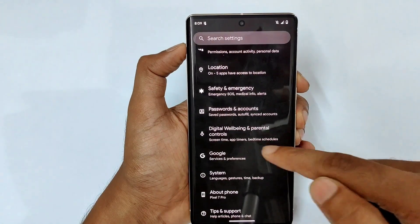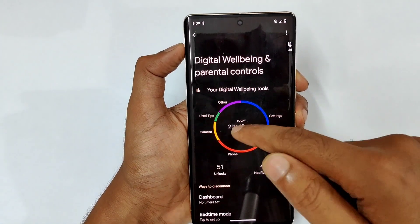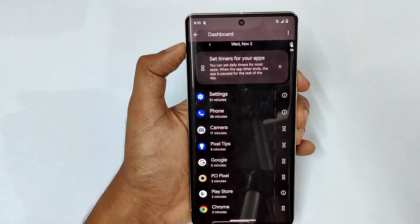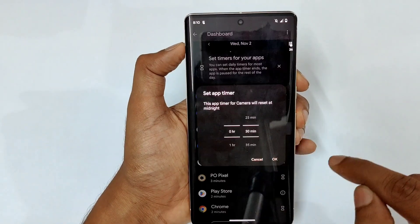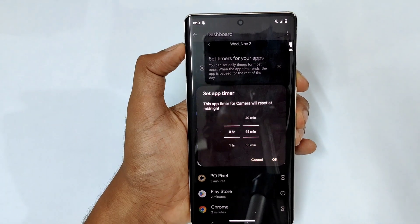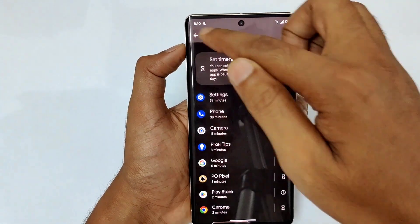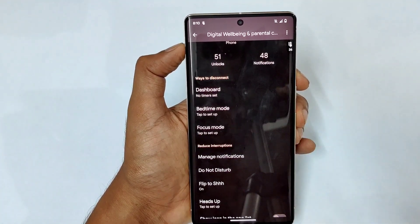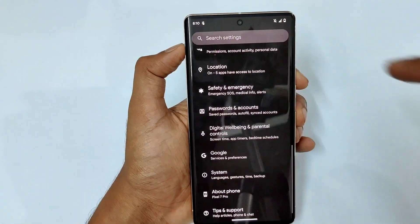Next we have digital wellbeing, which is an app timer. If you want to use an application like Instagram for only 15 minutes or one hour, just tap the icon and set the timer. After 45 minutes for example, you'll receive a warning and the app gets instantly closed. Apart from that, we have focus mode and bedtime mode, which you can customize based on your own needs.